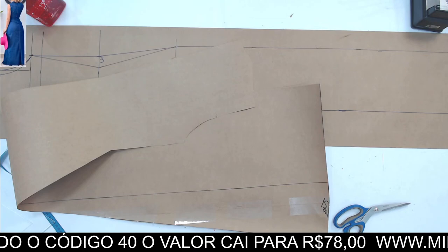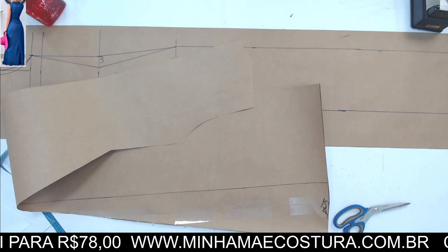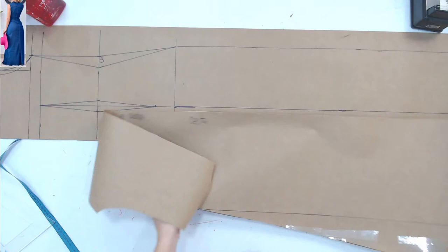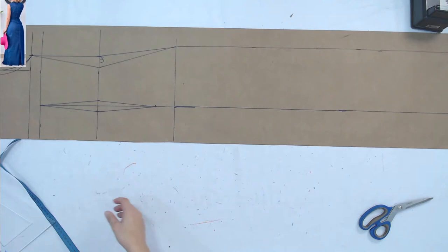Alexandra pergunta: esse vestido fica bem pro plus size? Nosso Deus — principalmente pro plus size que gosta de usar tudo, vai ficar lindo. Pode fazer curto, comprido, com manga, sem manga, até com aquela gola esporte — nós estamos fazendo com gola colarinho. Porque aí esconde a costura tudo de uma vez. A única costura aparente vai ser das laterais e de onde que a gente vai bater o reforço.